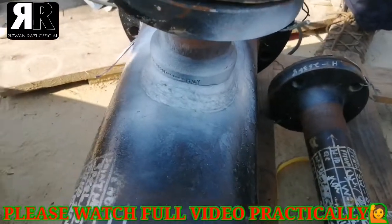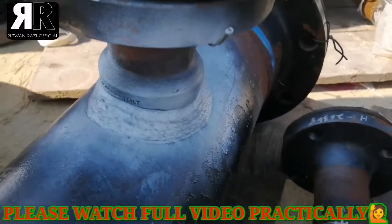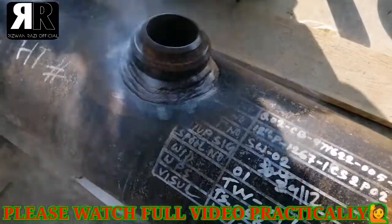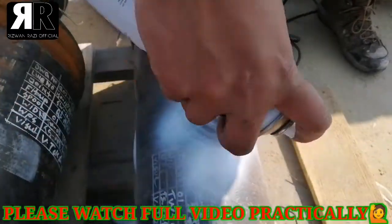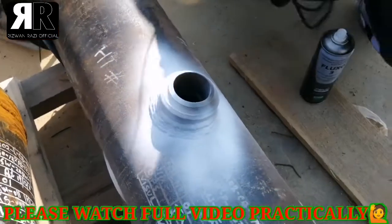Now you can check — physically there is no visible defect. This is also a branch connection, and as you can see it is very good for inspection and very good for the video.